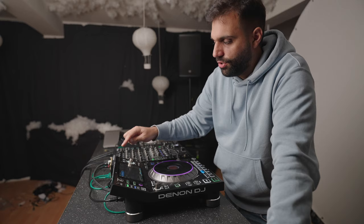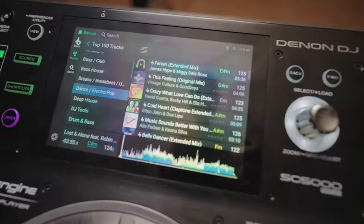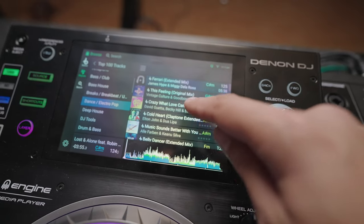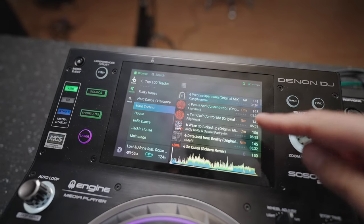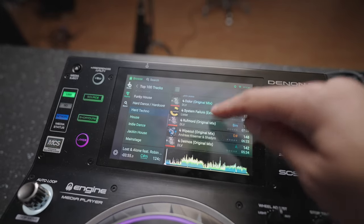I could go into the top 100 tracks on Beatport, go maybe to Dance, Electropop, and then you've got the entire top 100 right here. Top one, James Hype; David Guetta on three. The updating takes like four or five seconds, and then you've got the entire top 100 right in here.